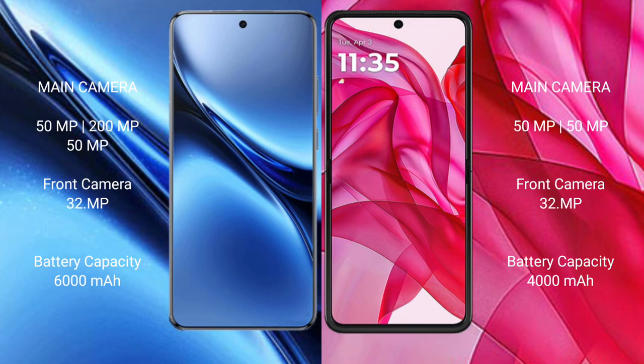The Vivo X200 Pro features a triple rear camera setup of 50MP plus 200MP plus 50MP, and a 32MP front camera. It packs a 6000mAh battery with 90W fast charging support. The Motorola Razr 50 Ultra has a 4000mAh battery with 45W fast charging support.